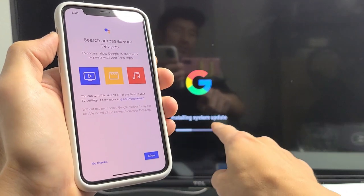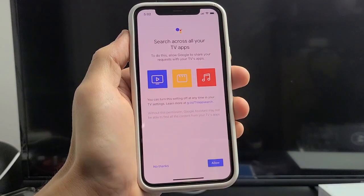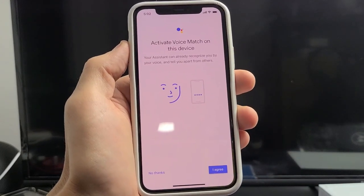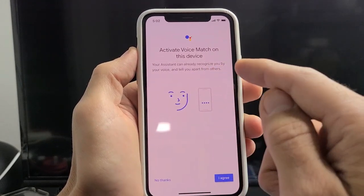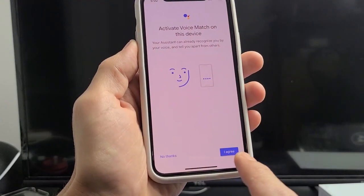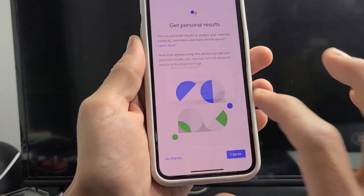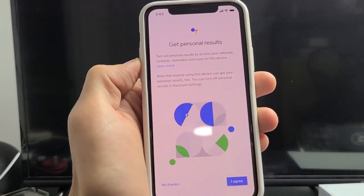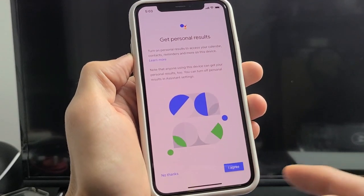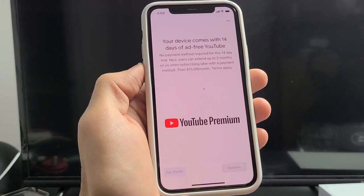The update is still installing. From here you can choose to allow searching across all your TV apps — I'm going to allow that now. Next is voice match: your assistant can recognize you by your voice. I don't need it so I'll tap no thanks. Then personal results — access to your calendar, contacts, and reminders — I'll skip that too. YouTube Premium is a monthly fee; I'll tap no thanks on that as well.